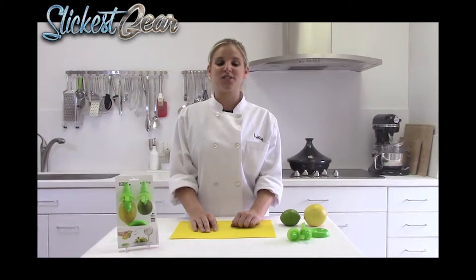Hi, I'm Carla and I'm here to show you how to use the Lekue Citrus Sprayer. The Lekue Citrus Sprayer is an innovative kitchen tool that allows you to extract juice from all sorts of citrus.